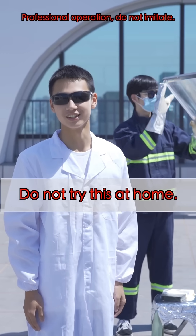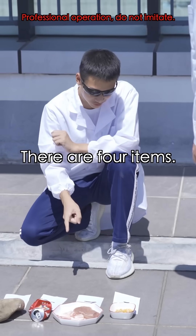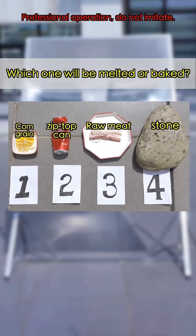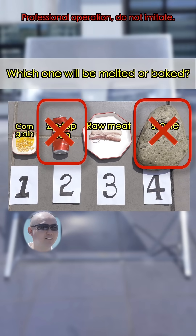This is done by professionals. Do not try this at home. There are four items — let's guess which ones will be melted or burned. I don't think cans and rocks will... okay.